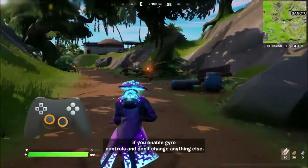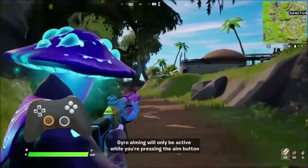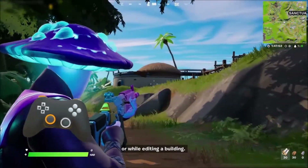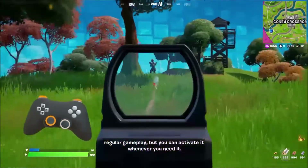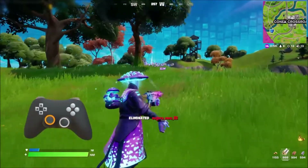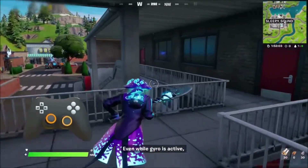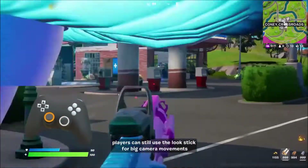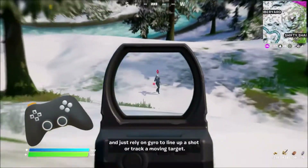If you enable gyro controls and don't change anything else, gyro aiming will only be active while you're pressing the aim button or while editing a building. That way you don't have to worry about how you're moving your controller during regular gameplay, but you can activate it whenever you need it. Aiming with the look stick still works as normal, even while gyro is active. Players can still use the look stick for big camera movements and just rely on gyro to line up a shot or track a moving target.